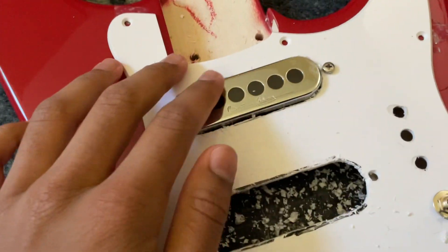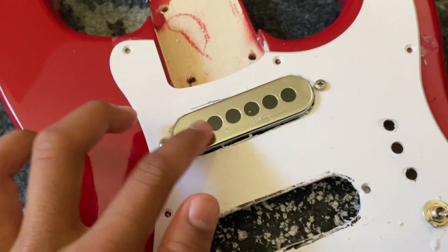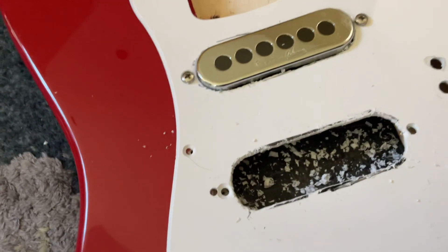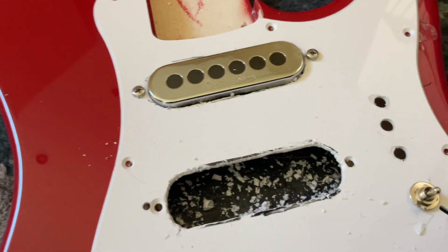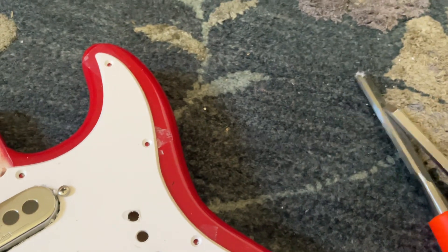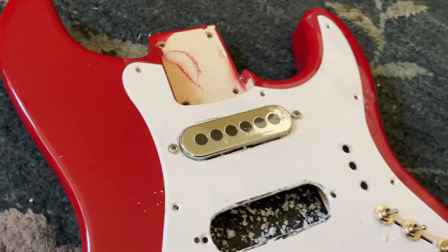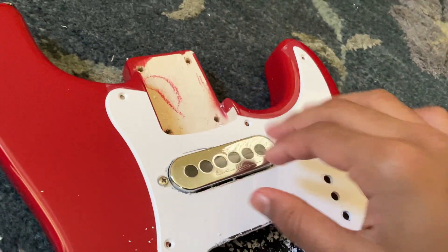Over here I've got a Brian May Guitars trisonic set — the neck one inserted in here. Previously I had it just underneath the pickguard, but now I decided to chisel it out using a 6mm and a 12mm chisel, and I kept going until I got it to fit.